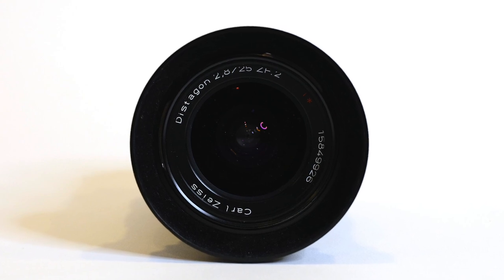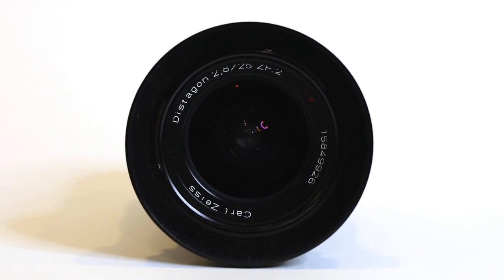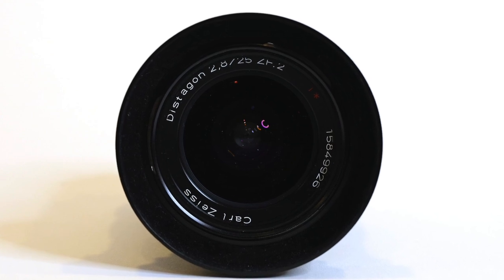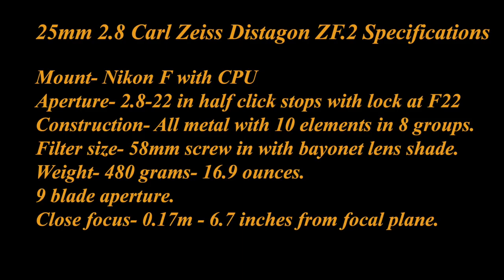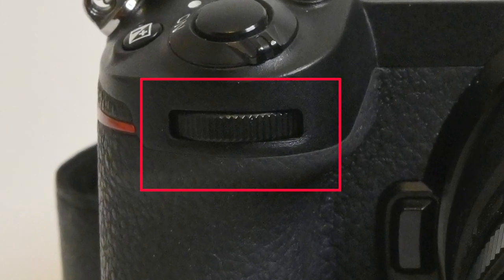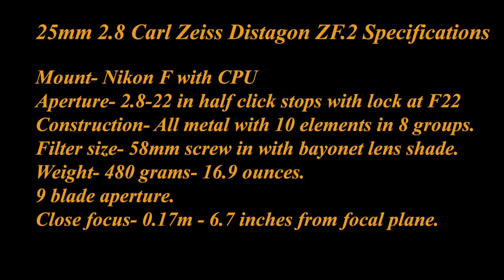But before we look at some photos, let's go over the specs on the lens. It is extremely well made, all metal construction with a CPU, which means you can control the aperture from the camera on Nikon digital cameras. There was also a ZF version of this lens that came out in 2006 with no CPU.